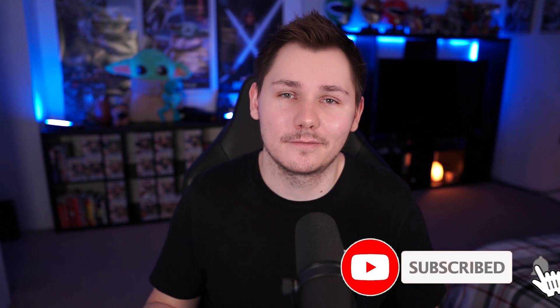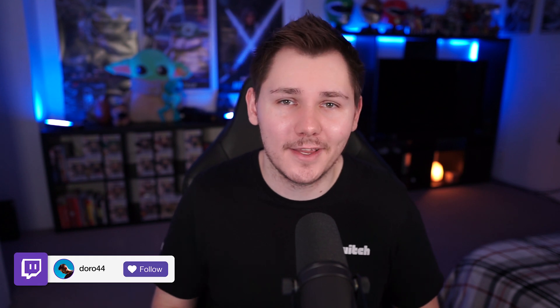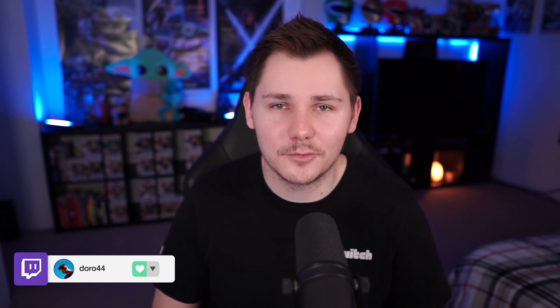If you like the video give it a like down below, and if you're not subscribed to the channel yet hit the subscribe button — it shows me that you guys like these videos and you want more of them. I also stream live on Twitch every Tuesday, Thursday, and Friday from noon to 4 Central Standard Time. We start every stream off in Just Chatting, so if you have any more questions that I didn't answer in this video stop on by and we can talk more about it.